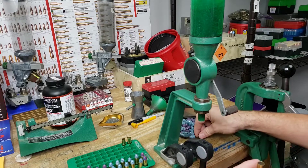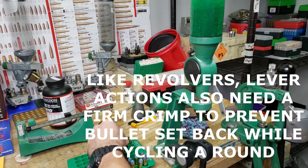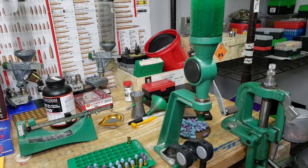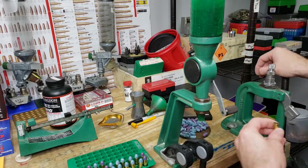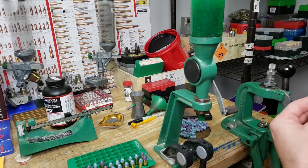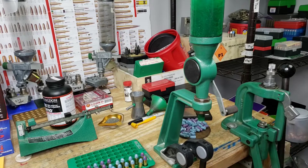Up next is crimping, and I want a nice firm crimp so we have great, stable ignition to build that first wave of pressure consistently every time we pull the trigger. This will give us more consistent ammunition, and we can achieve consistent crimp because we trimmed all our cases. Let me get the last rounds seated. Congratulations — we've just loaded 25 rounds of 357 Magnum. Well, actually we still have to crimp, so hang on just a minute.